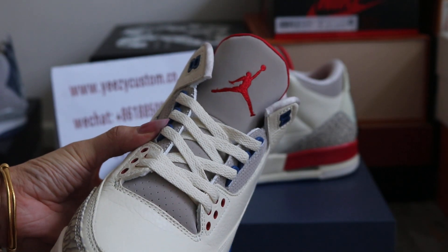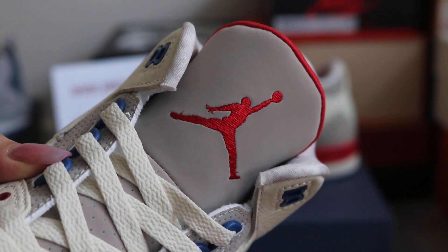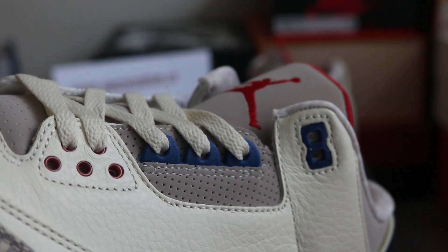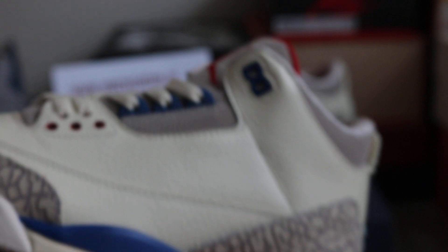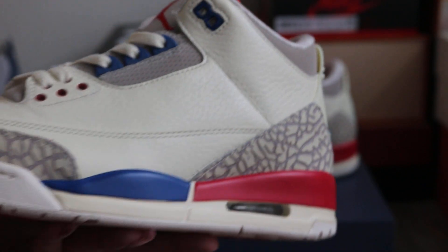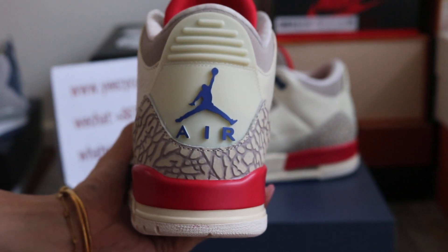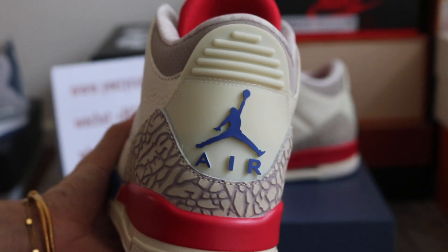For the tongue, it's a great design — we got antique details for this jumper man, got the red and the jumper man on the tongue. Right here got the blue lace loop, the red lace loop, and on the bag it's blue branding and air branding on the bag — very nice.